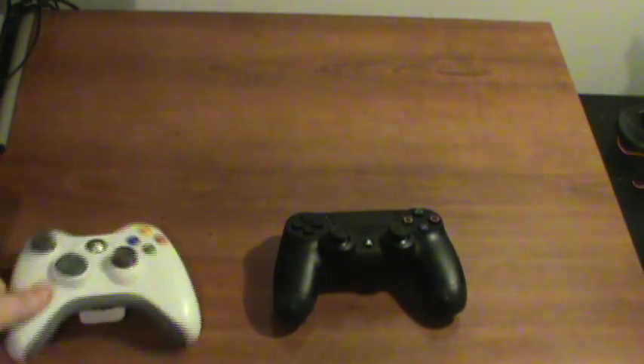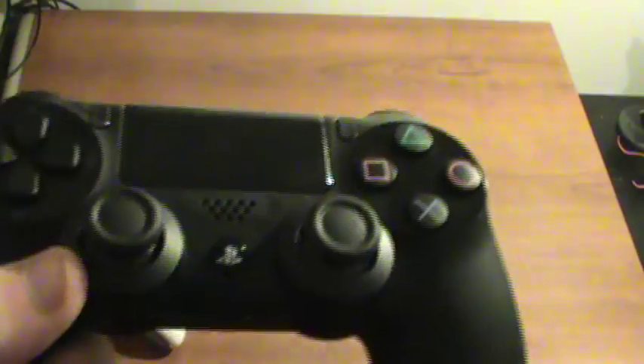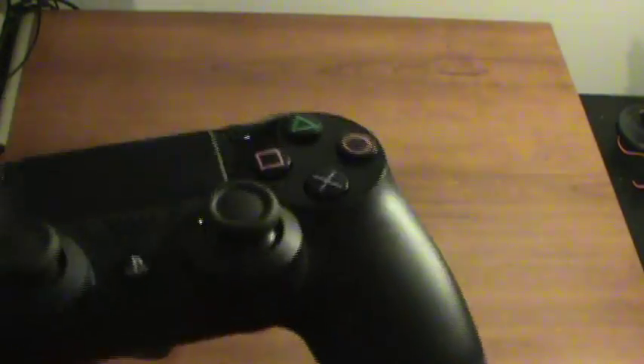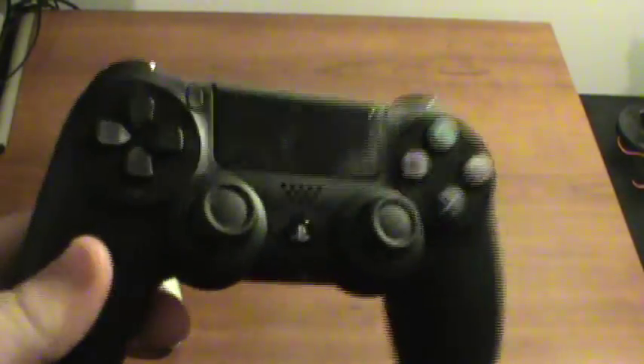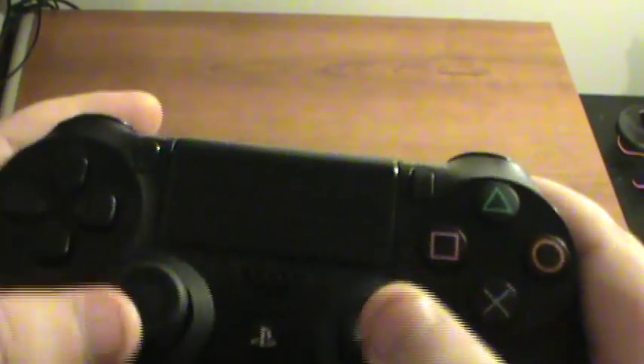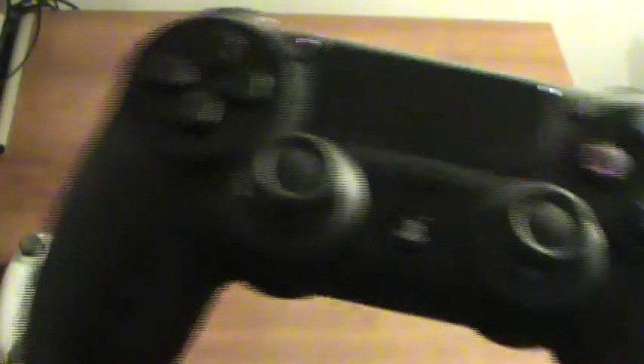When I picked up my PlayStation 4, I might have been like some of you guys. I've never really been a fan of Sony's controllers. I hated the DualShock 3 — I couldn't stand playing on that thing. But this controller is fantastic.